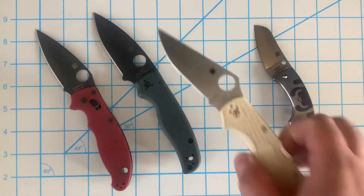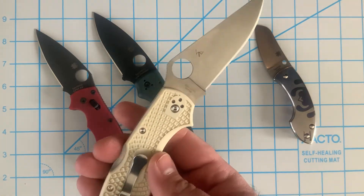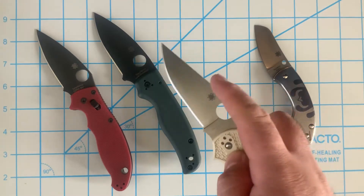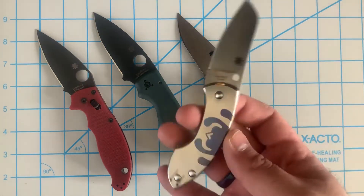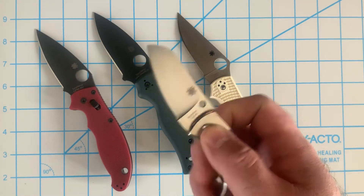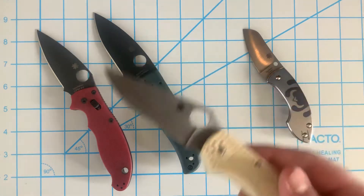I got the sprint run Stretch 2 with the straight spine in VG10. I also have the Firefly in VG10, but I wanted to try another Stretch 2. My VToku 2 version was kind of a letdown — not the steel, but the quality control was pretty poor. I also nabbed the sprint run Pingo, the Vox and Anzo collab, and that one is in LMax.